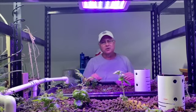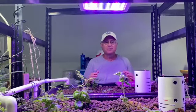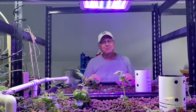These are everbearing, so about June time they're going to start producing. And then at that point all we have to do is just keep harvesting. Have a great day. Be blessed.